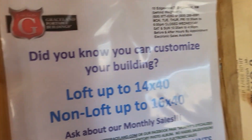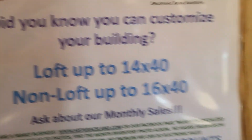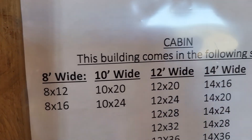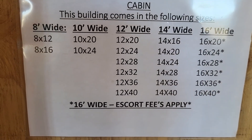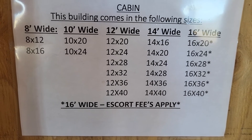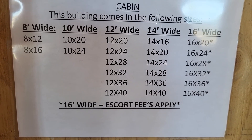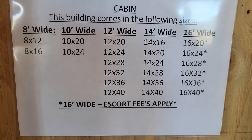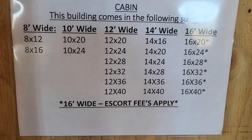As an example, you can customize this one and it can be 16 feet wide. These are the building sizes, and this is the cabin. I'm spending time on it because I want you to have enough time to be able to see it.